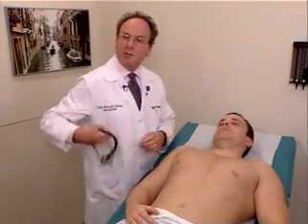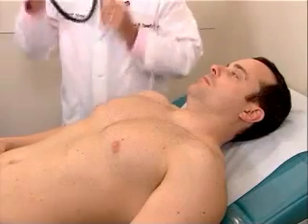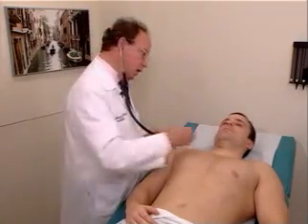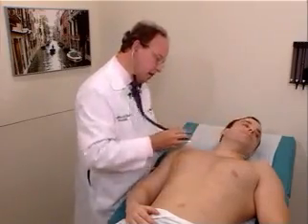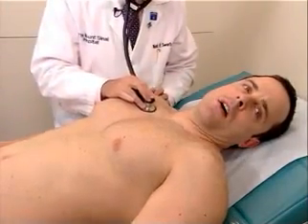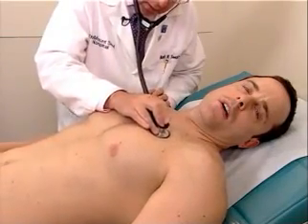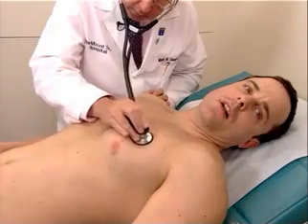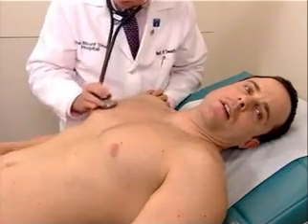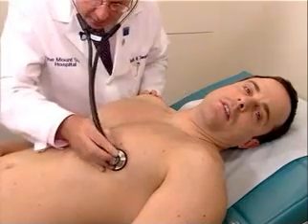And finally, the last part is auscultation of the lungs. We will auscultate in the same areas that we were doing our percussion and palpation. Mr. Johnson, just turn your head to the side, and open your mouth, and take a nice big breath in. Out, and again, again, again, again, and again.